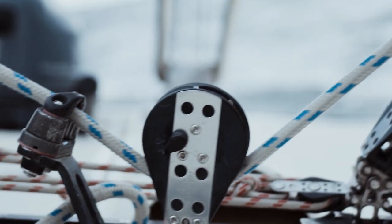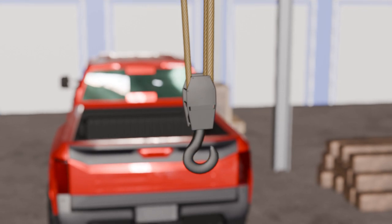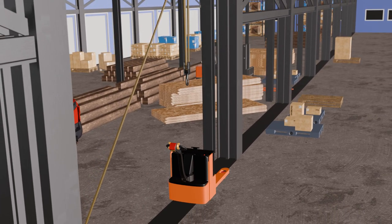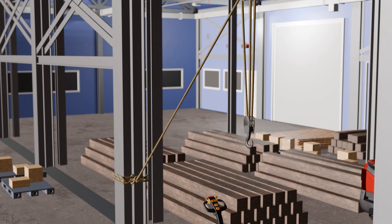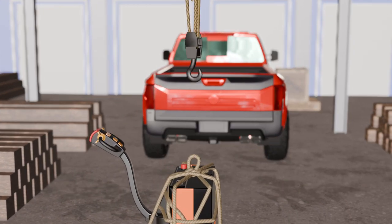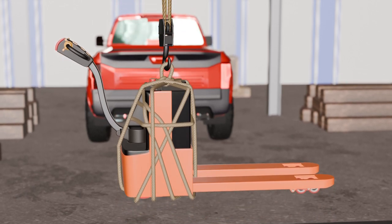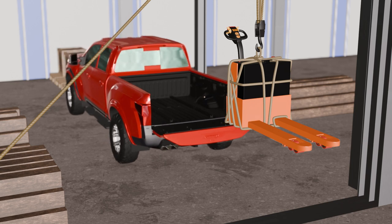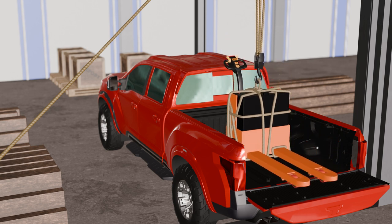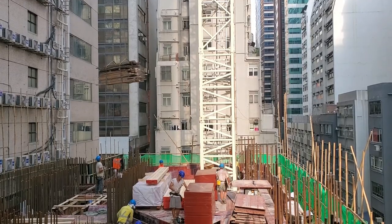Our last suggested method involves using a pulley system — a set of pulleys and ropes to lift and move the electric pallet jack. This method is suitable for vertical movements, such as moving the pallet jack up or down a ramp or stairway. Set up a pulley system with at least two pulleys and ropes: one attached to a fixed point above the pallet jack, such as a beam or hook, and the other attached to the handle or frame. Pull on the free end of the rope to lift the pallet jack off the ground, then move it to your destination with help from another person to guide it. Lower it by releasing tension on the rope. This method requires additional equipment and preparation but provides a controlled and precise way to move the dead pallet jack.